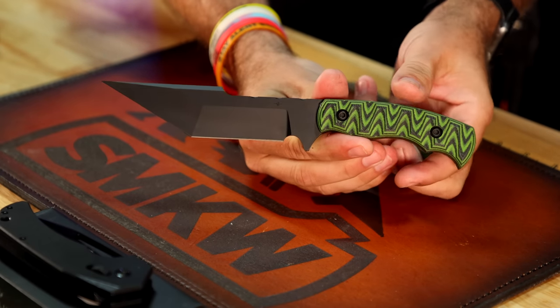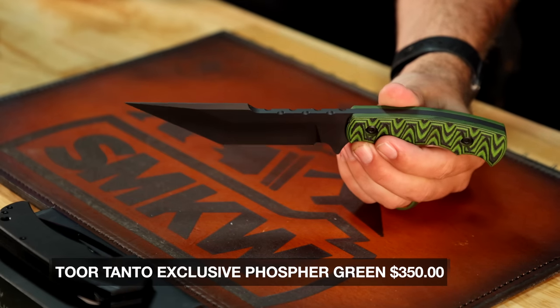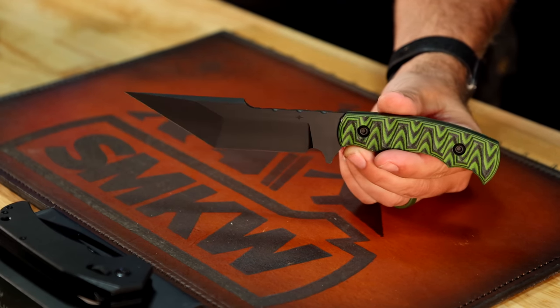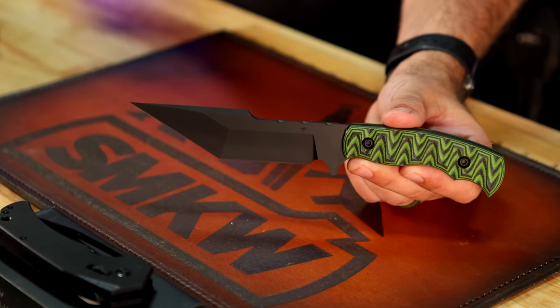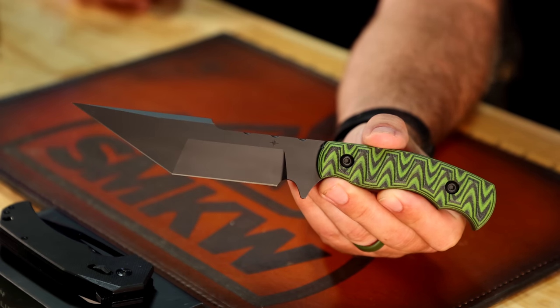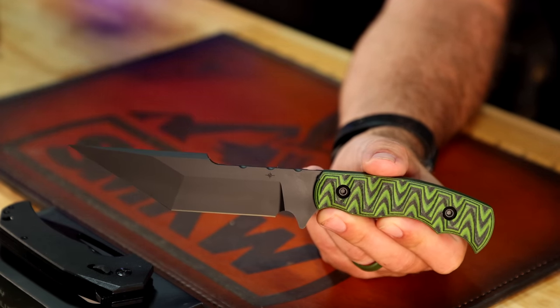We've got another new knife from Tour — actually a re-release from them. This is their Tanto right here, and this thing is absolutely intense. S35VN on the blade steel, nice and thick. They're calling the handle color phosphor green on the G10. Very exaggerated tanto shape on this one. Coming in at $350, again with the Kydex sheath — a really great product from a great group of guys out in San Diego, American made, veteran owned and operated.